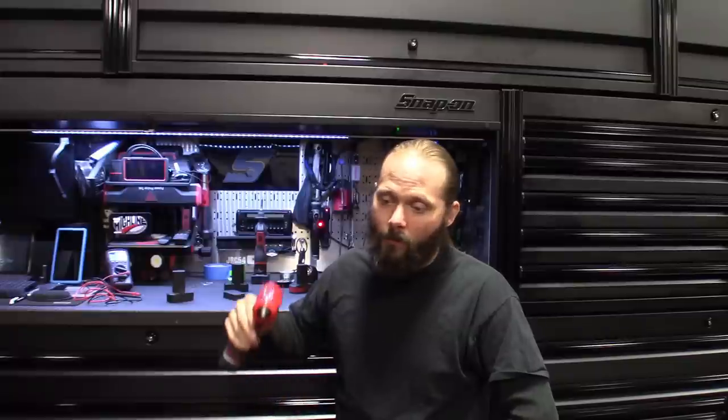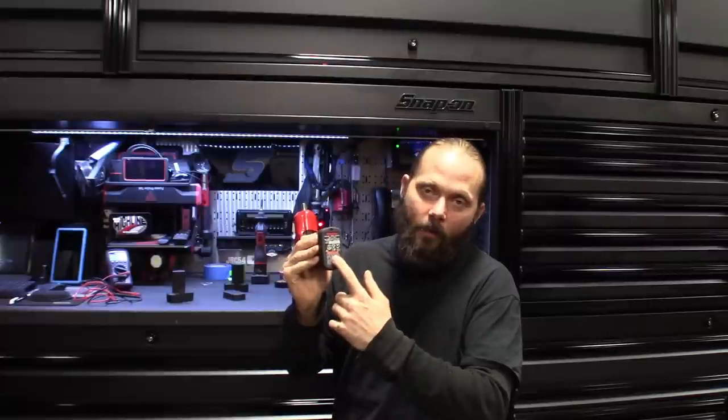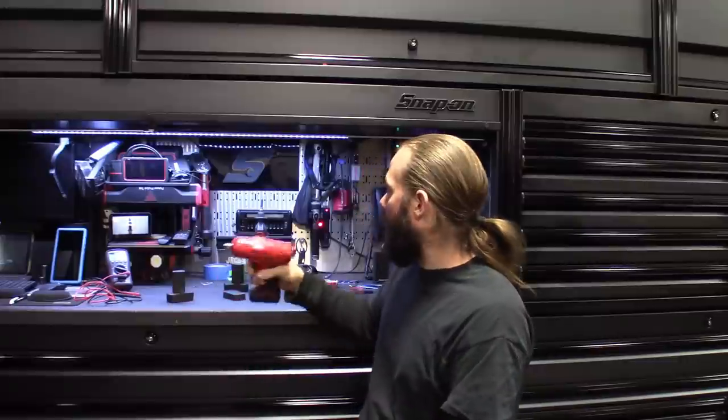I don't find myself using the Snap-on impacts as much nowadays — Milwaukee's pretty much got a beat on them — but I do like to grab them and when I do, I want to use the buffer or the CT761 without constantly switching batteries. So instead of throwing that battery out, we upgraded a 2.0 amp hour battery to 2.5, which is what Snap-on now offers — 2,500 milliamp hours.